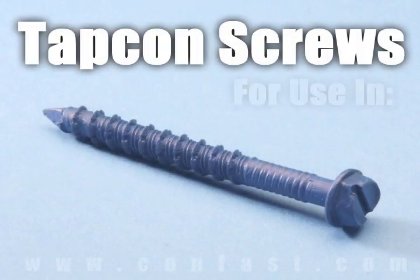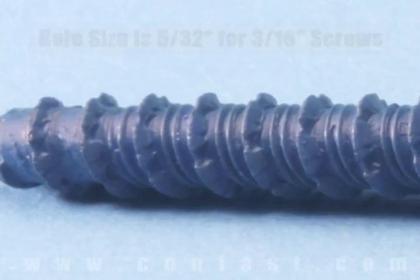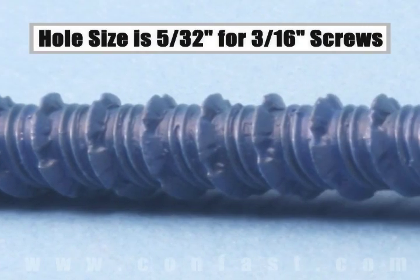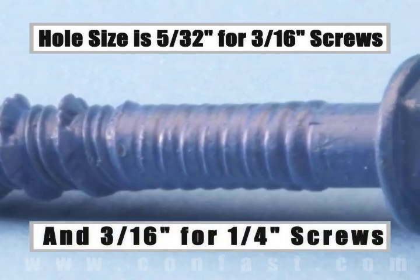Tapcon screws are designed for use in concrete, brick, or block base material. The size of the hole to be drilled is 5/32nds for a 3/16th inch diameter screw, and 3/16th for a quarter inch diameter screw.